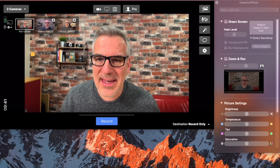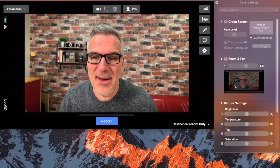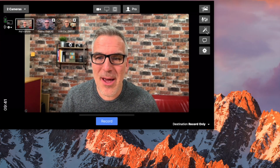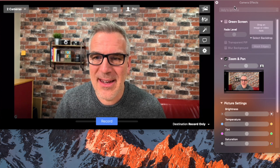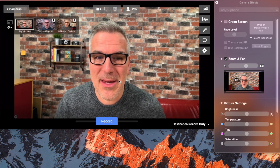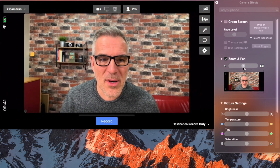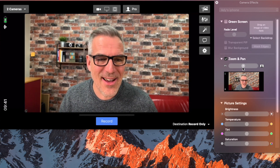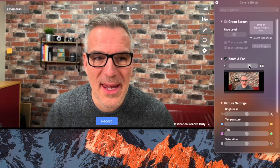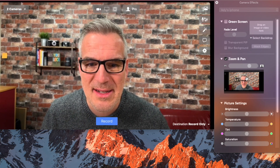With my camera effects tab open — which is this one — I can scroll down to zoom and pan. At the minute it's only showing me my iPhone, because that's what it's on, and I can zoom in on this. On that screen I can see the time on there. I can pull that in — and look, there you go, that's not bad. And I can just adjust that crop.